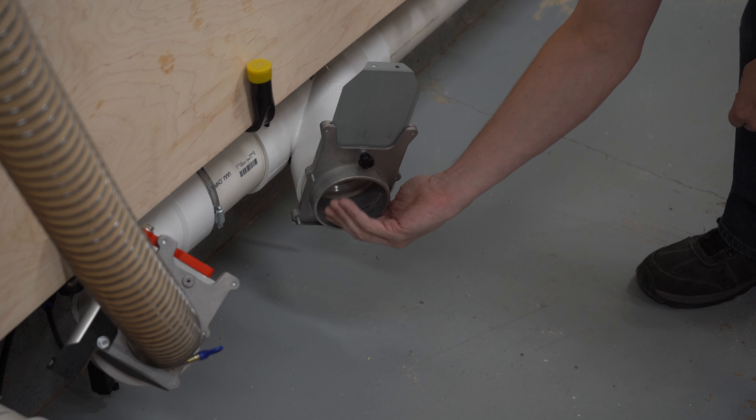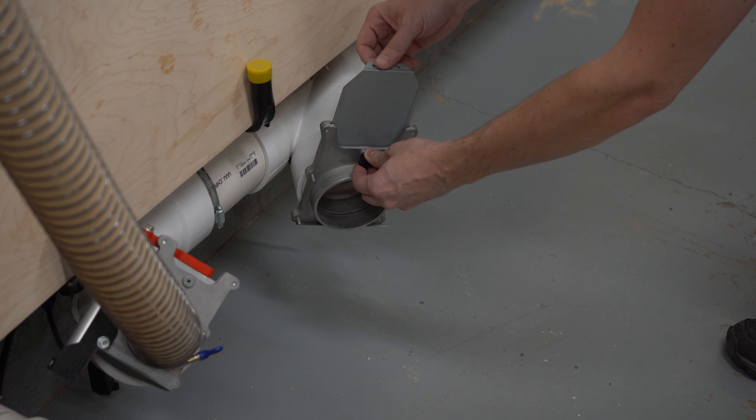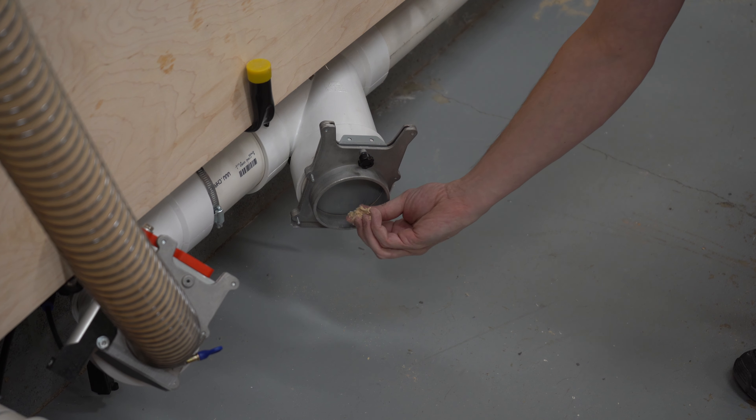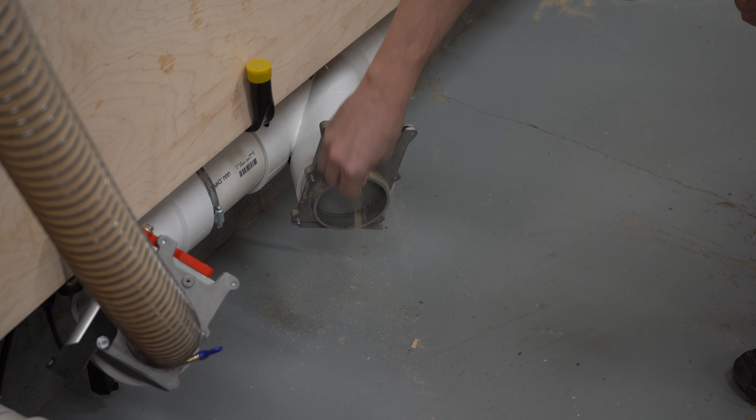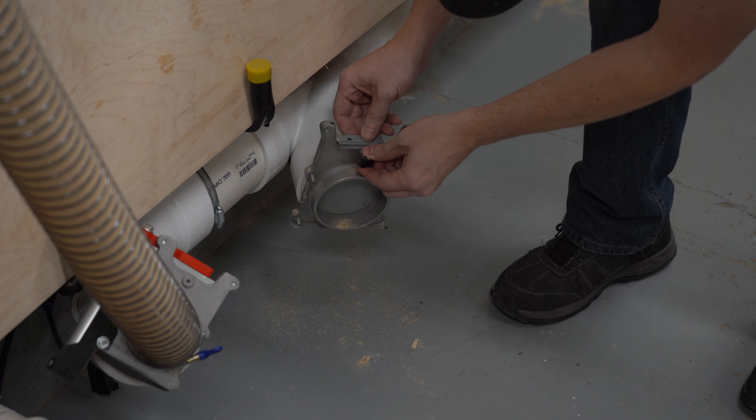And with that, we're done. I feel these blast gates are so much more efficient. They slide extremely smooth, no leaks, and they actually open all the way. This may seem like a lot of work for minimal payout, but my thought was: if I can put a couple hours into this project and never really have to mess with them again, it'd be time well spent. Let me know in the comments below if you've dealt with some of these same issues with your blast gates and dust collection, or have found any other solutions to make your blast gates even better.